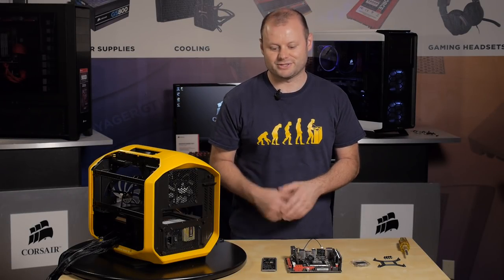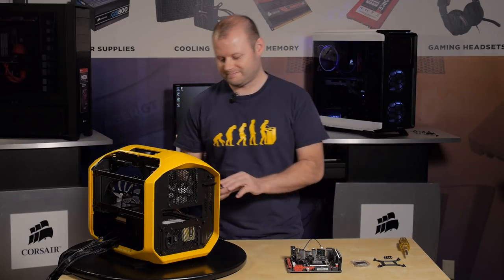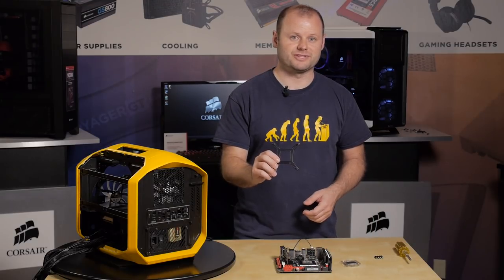Next we'll get the motherboard ready for installation. The first step is to make sure you get your rear I/O shield plugged in. Then we'll install the CPU while it's outside of the case and we'll also get the backplate for our CPU cooler installed.